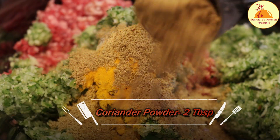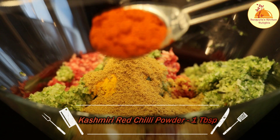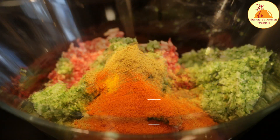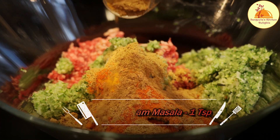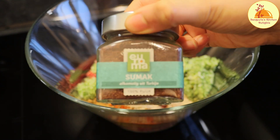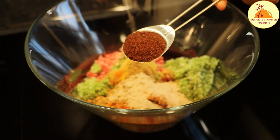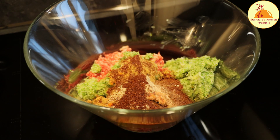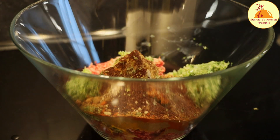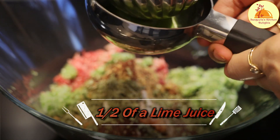Next is Kashmiri red chilli powder, 1 tablespoon, and dry red chilli powder, half teaspoon for the heat. Then I will add Shahi garam masala — you can find the Shahi garam masala recipe in my channel; I will leave the link in the description box. After that I am adding chaat masala, and then Sumak, which is a Middle Eastern spice you can find at any international superstore, Middle Eastern superstore, or Turkish shop. It gives a very nice taste and flavor to the kebab, but if you can't find it, you can just avoid it. I am also adding 1 tablespoon of kasuri methi, rubbed in my palm, and then half a lime's juice.